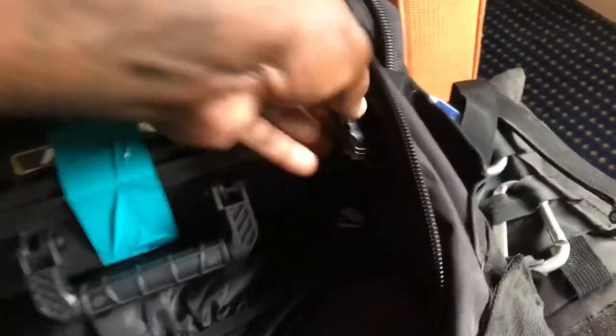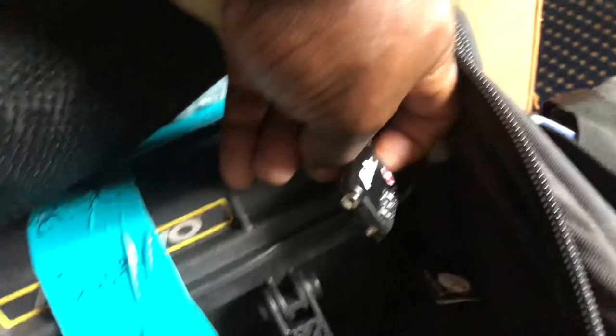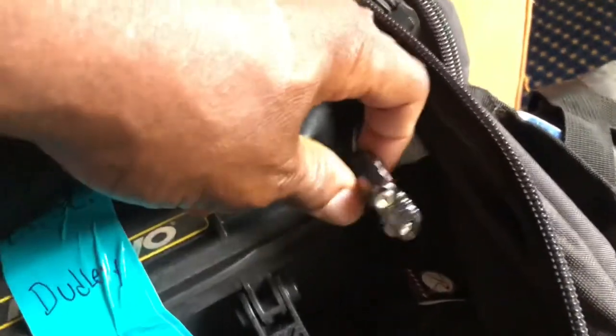I forgot to put a little nonsense TSA lock cable lock on there, because they require that as well. So that's it. Shalom.